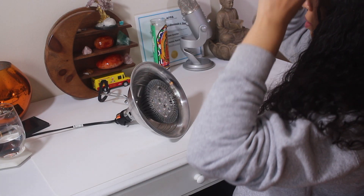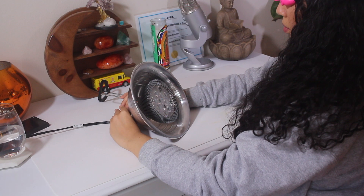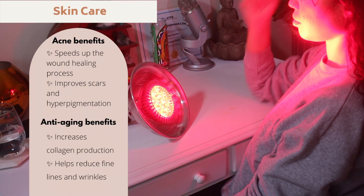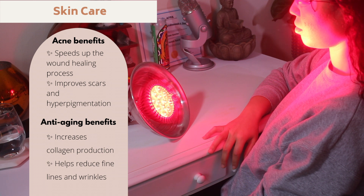Studies have also shown that red light therapy is very beneficial for skincare. Whether you're dealing with acne — something we talk a lot about on this channel — with regular use it can help speed up the wound healing process. It's also really great for anti-aging benefits. Studies have shown that red light therapy increases collagen production and helps reduce fine lines and wrinkles. It also really helps with scarring and hyperpigmentation because it's so anti-inflammatory.